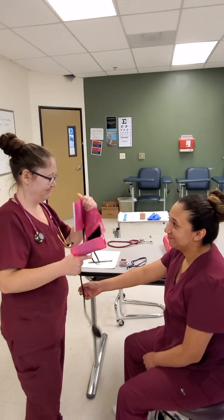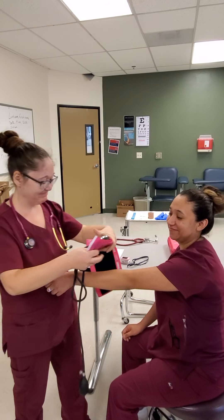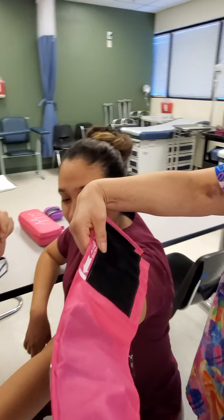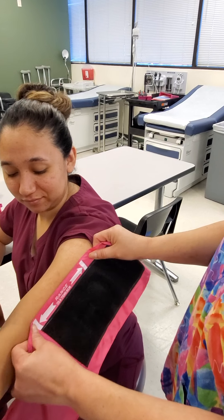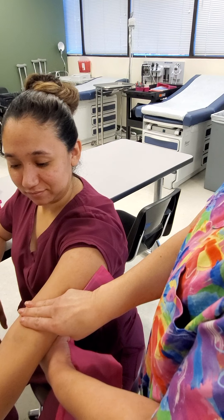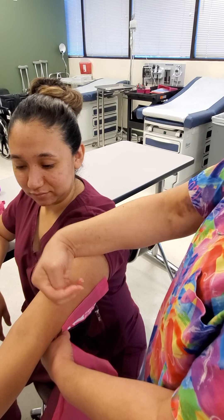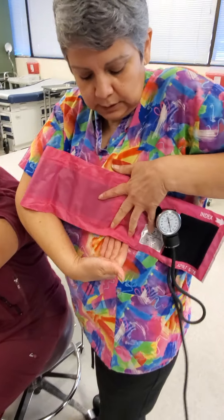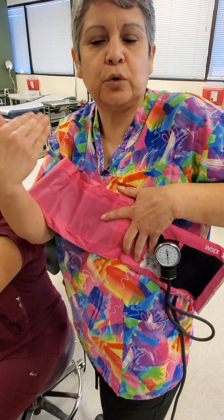She's going to show you how she measures. If you remember, the cuff needs to fit right in that range — two inches above the antecubital fossa site. So we don't tuck the bell of the stethoscope underneath. If we tuck it underneath, you get distorted sounds, and we don't want that. It confuses what you're trying to listen for.